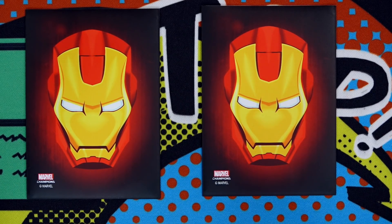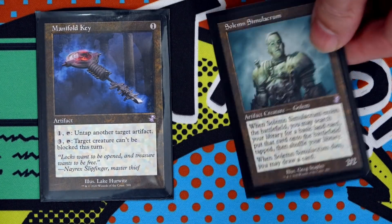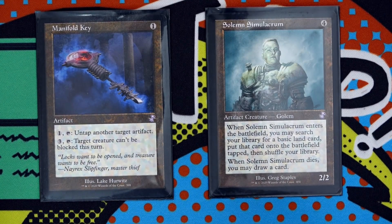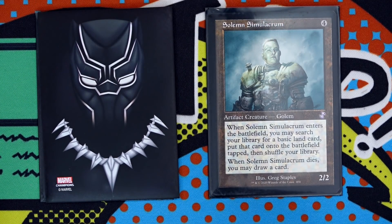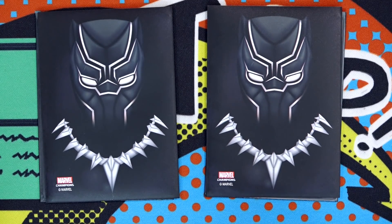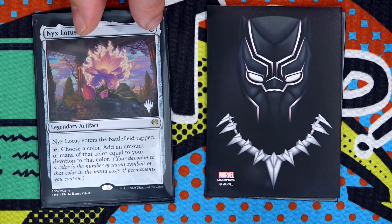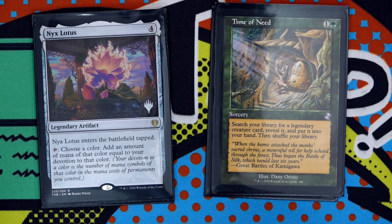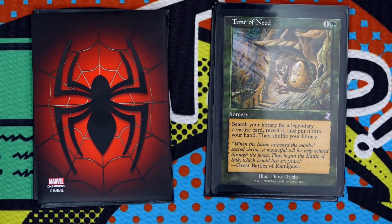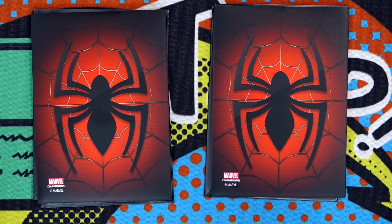Right off the bat, I really like the art and design choice that Gamegenic has on display here. As opposed to the literal movie photographs that are on the DC sleeves, as we'll see in a minute, these instead bear the faces and emblems of the Marvel characters in an illustrated comic book fashion. And while they do have to have the Marvel logo, it is small and non-intrusive. The sleeve back is more of a brushed texture, definitely not glossy, but it doesn't have that nice stifled matte quality that many sleeves have.